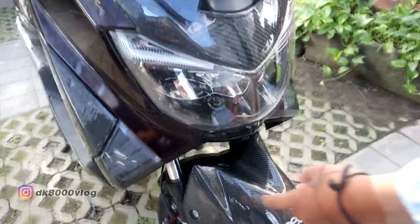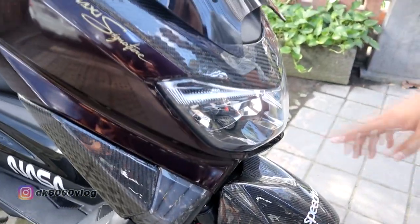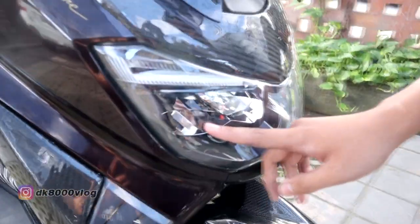Berlanjut ke atas, ini ada sen JPA, dua mode, putih dan kuning. Terus naik lagi ke atas, ini ada headlamp standar yang dikasih alis AS berwarna putih.